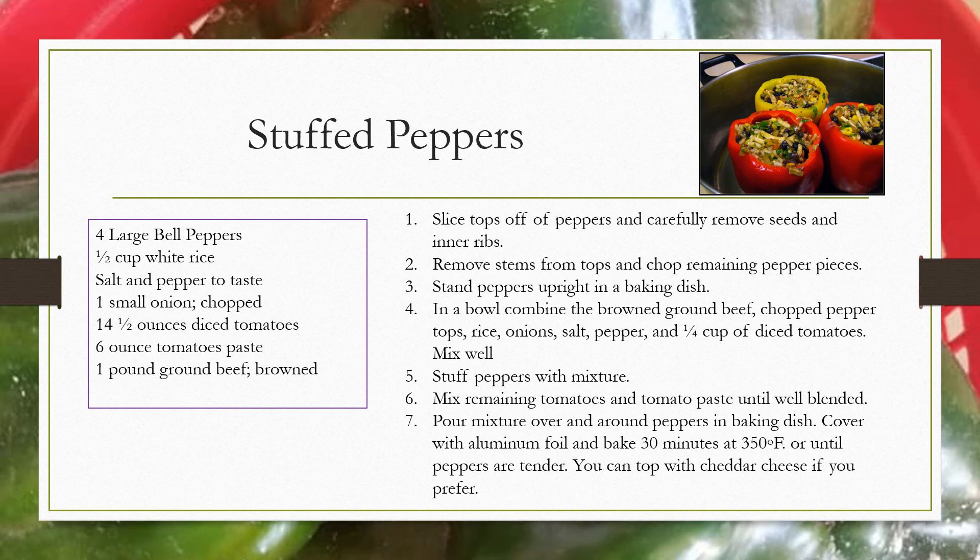In a bowl, combine the browned ground beef, chopped pepper tops, rice, onion, salt, pepper, and one-fourth cup of diced tomatoes. Mix well. Stuff the peppers with the mixture. Mix remaining tomatoes and tomato paste until well blended. Pour the mixture over and around peppers in the baking dish. Cover with aluminum foil and bake 30 minutes at 350 degrees Fahrenheit, or until the peppers are tender.